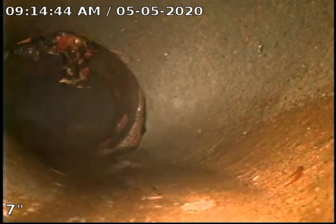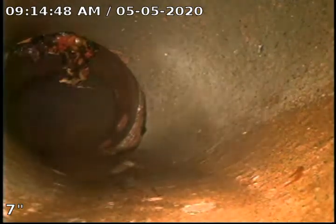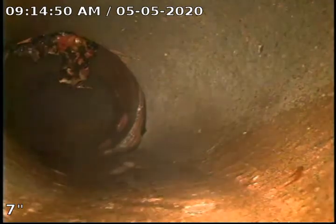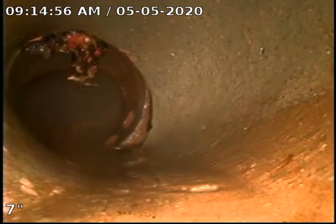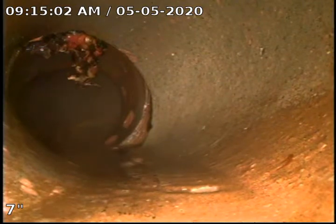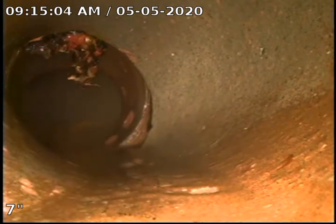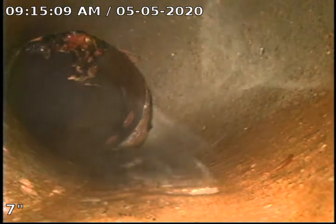We are going to go ahead at this time and pull back. This root is just something that's too large for us to cut, and also this joint is right at the end, right just before the connection to the main, so it's something that's going to be hard to cover. We will pull back, put the centering guide back on and do a final video.